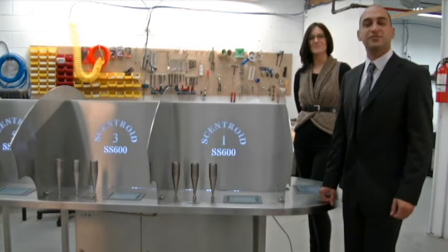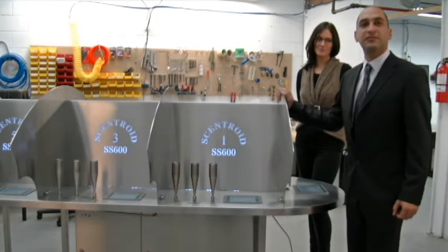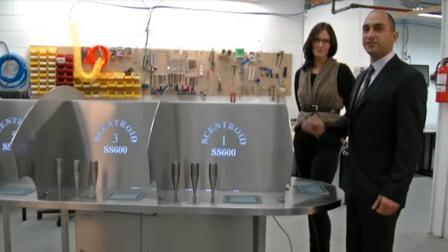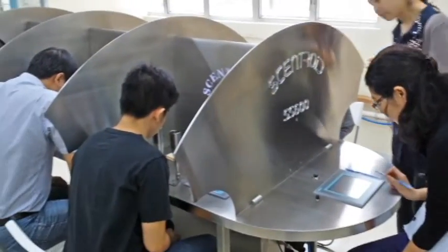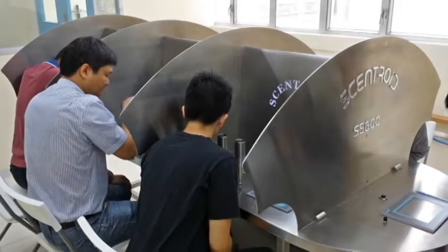Welcome to the Centroid assembly area. We're here today to show you the SS600. This is our flagship product — the stationary six-position olfactometer used for a commercial odour lab.